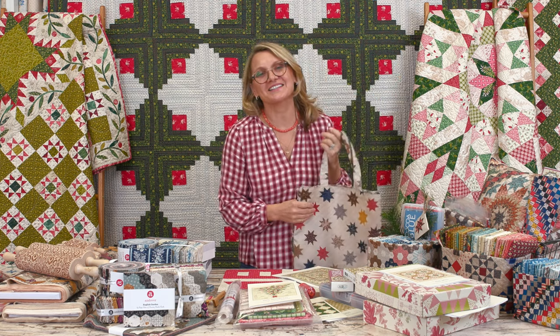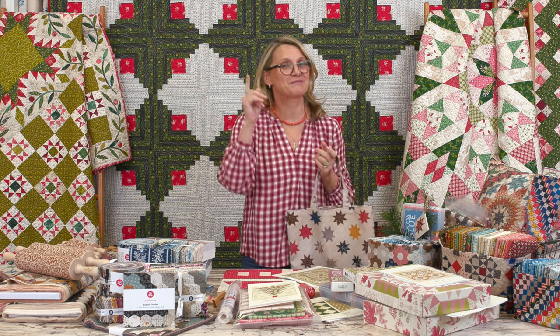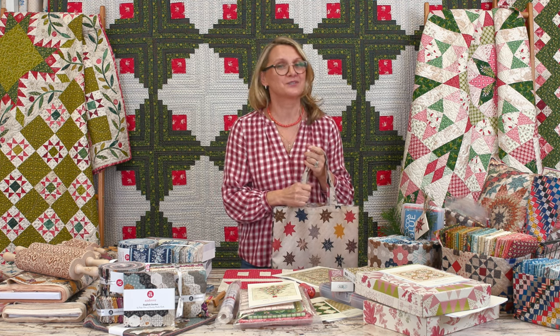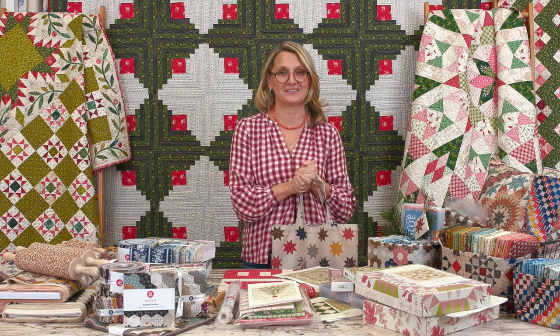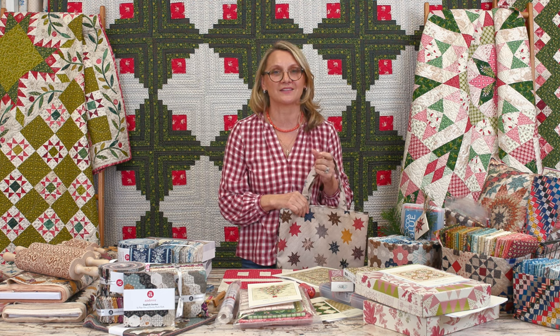Hi everyone, I'm Editha Sitar from Laundry Basket Quilts. Welcome to Quilting Window Live! It's Friday, and I am so happy and excited that you joined me today to visit and see what's new and exciting from Laundry Basket Quilts. I have been so busy with all our girls in the office prepping things up for the holidays.